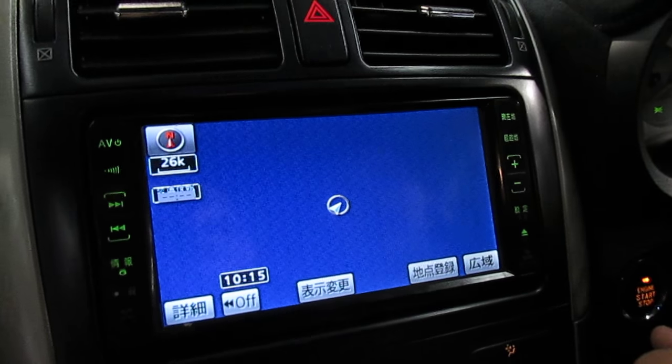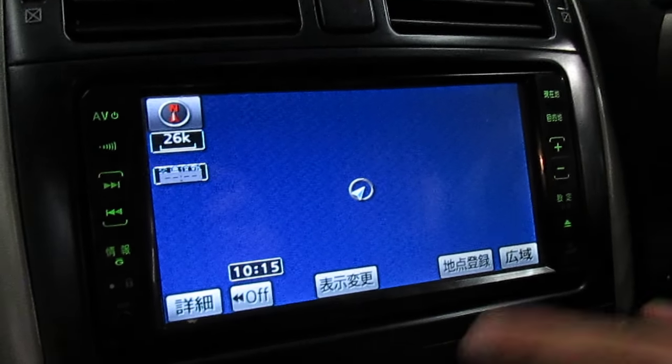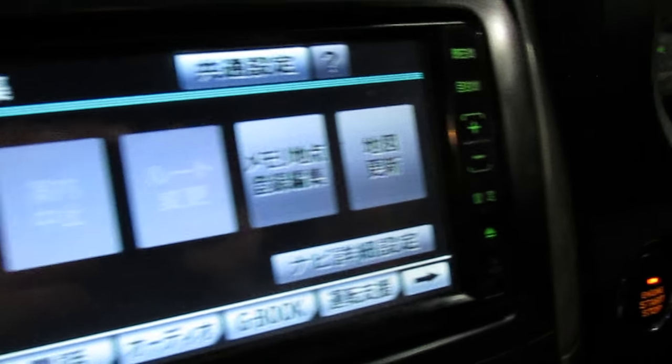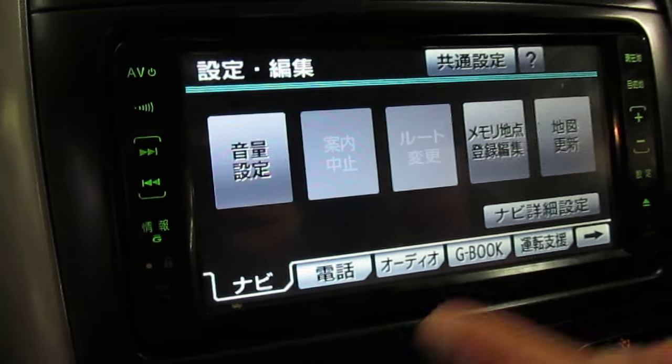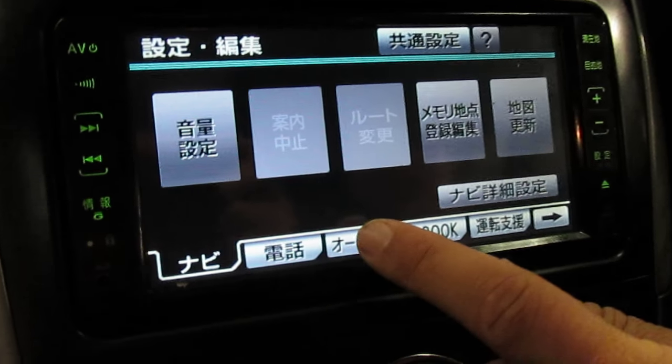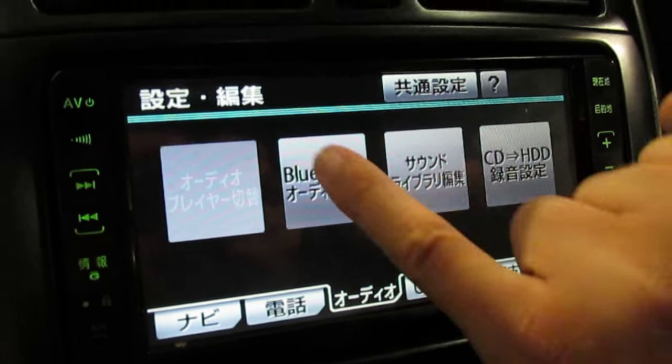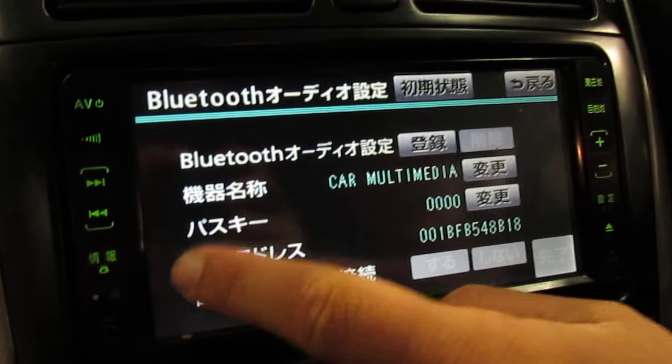So you're going to be coming to a main screen like this after the vehicle loads. You're going to hit this button on the right, just above the tilt feature, which will bring up a secondary screen. To the left of the G-Book option, you're going to have a button there — select that. That is going to select Bluetooth and make that available to you.